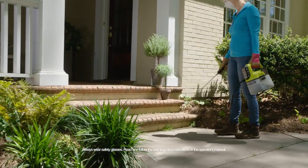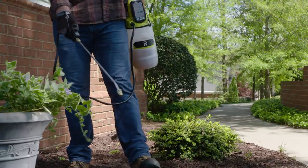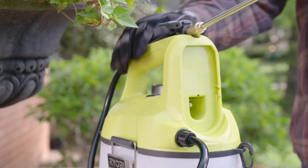RYOBI ONE+ cordless one-gallon and two-gallon chemical sprayers are essential tools for any homeowner. When treating your yard and home, these sprayers are built for convenience.